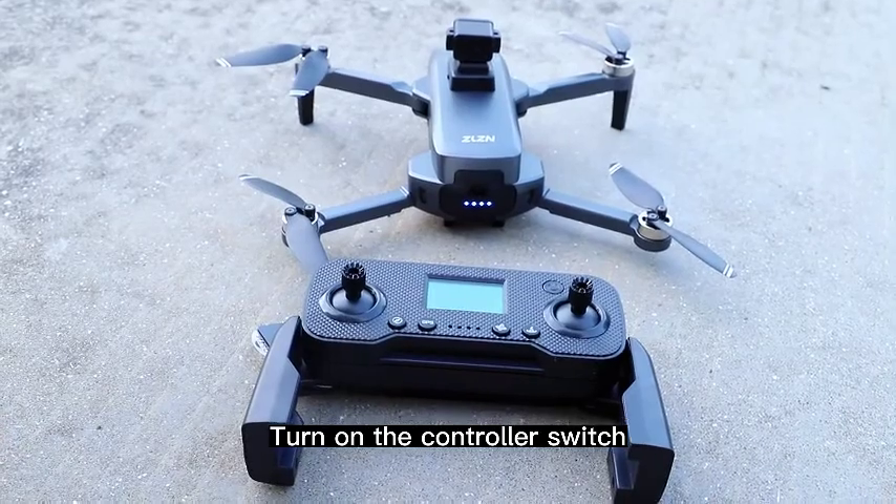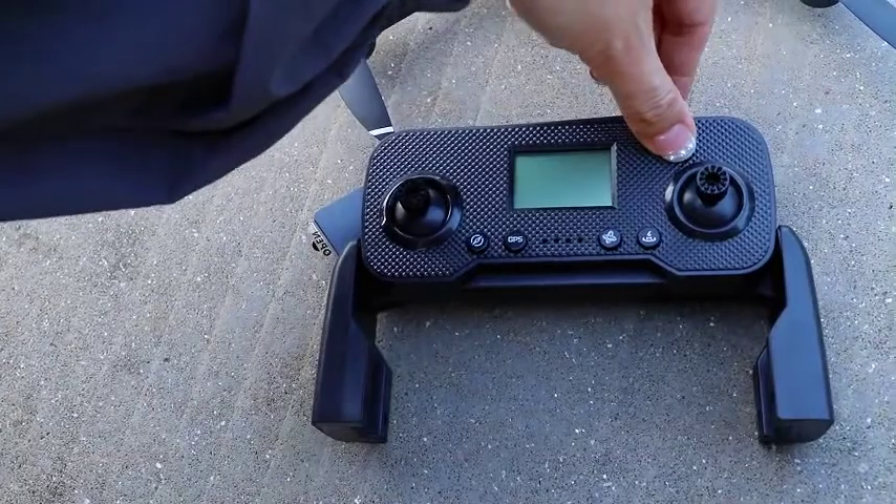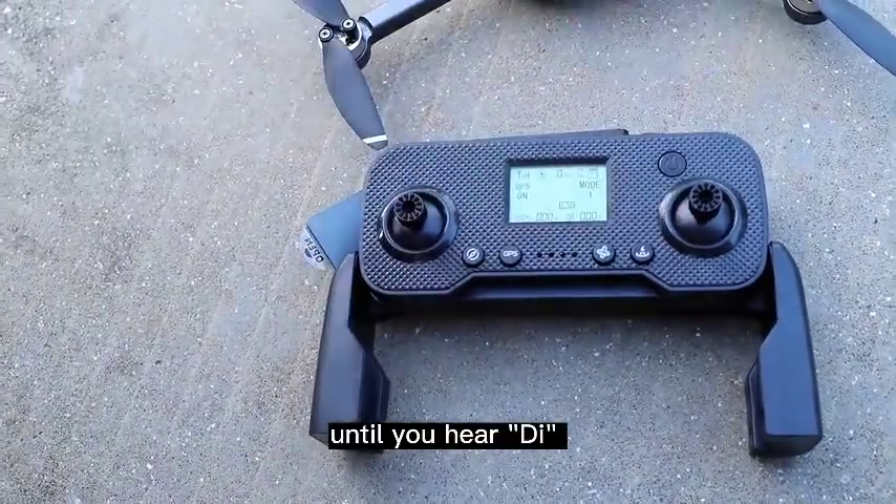Turn on the controller switch. Short press the switch button first, then long press it again until you hear a beep.